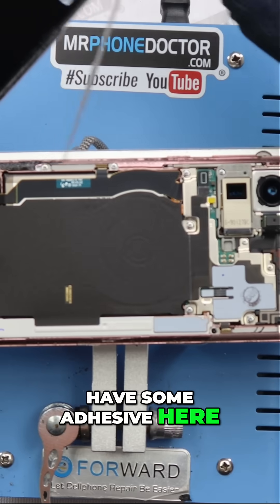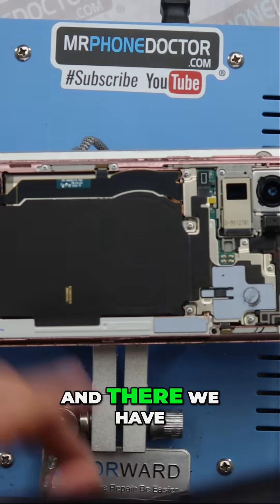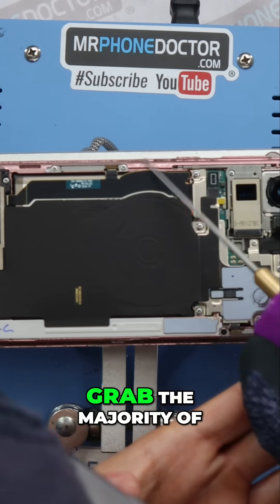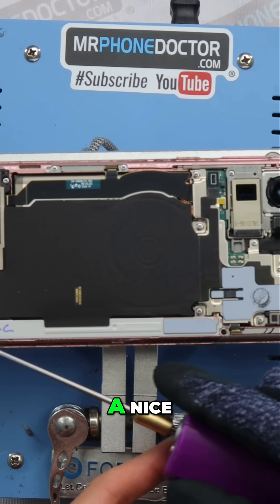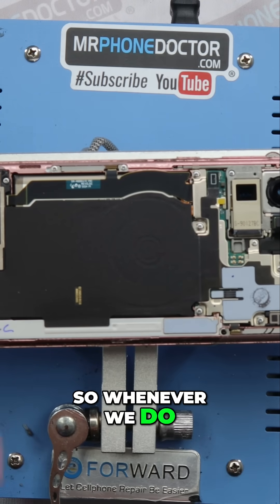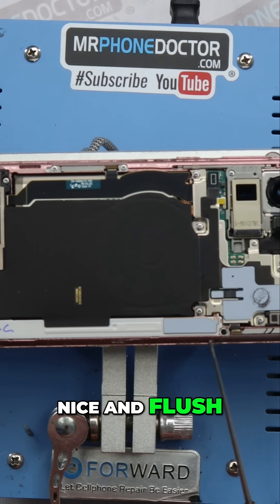We still have some adhesive here — just pull this off and there we have it. We want to grab the majority of this gunk and make sure it has a nice smooth finish, so whenever we put it back together the glass will sit nice and flush.